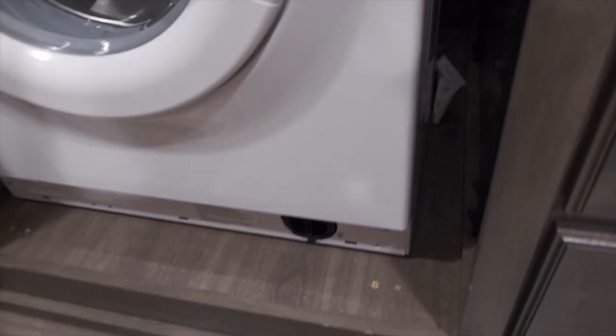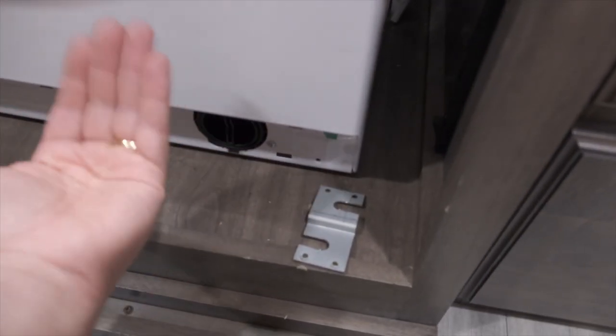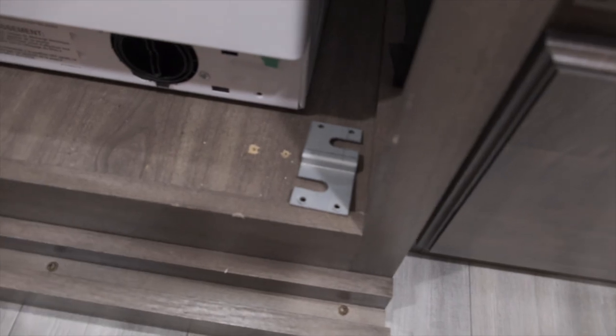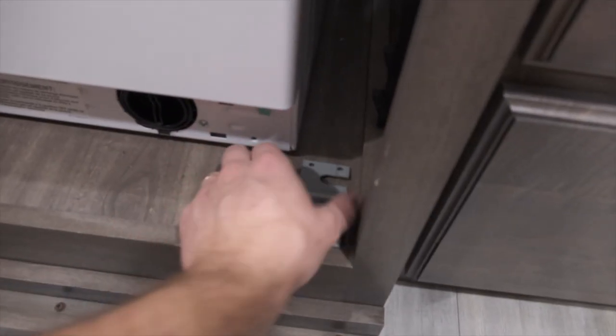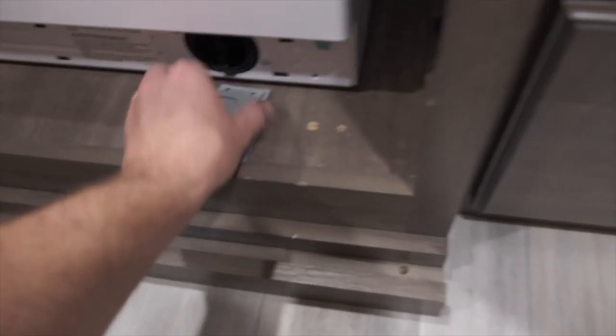I could have sent it in or taken it to a local repair person they can find for you, but I asked and they said it's pretty easy to fix yourself. They sent me an email with instructions — just access it from the bottom. To pull the washer out, there are two clamps, one on both sides. They go in like this, and you just tilt the washer back a little bit, unscrew the two screws, and they slide right off the legs inside the washer — that's it.